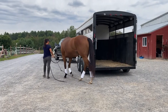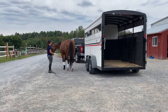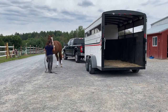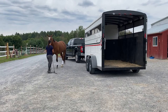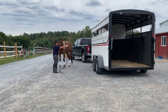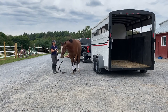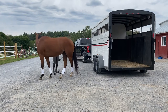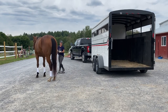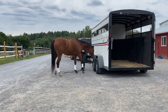The first thing I'm going to do is send her between me and the side of the trailer. I'm going to direct her nose, send her there, move her hindquarters over, and have her wait. I'm going to let her check it out, then send her between me and the trailer again, yield the hindquarters, have her wait, and then have her put her nose on the fender.